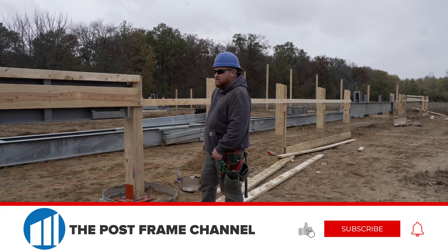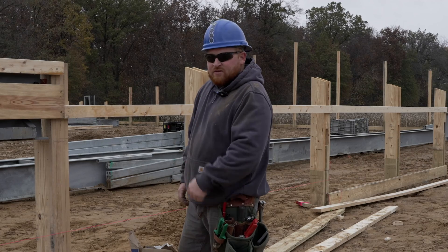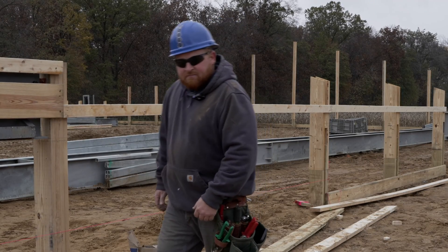Be sure to like and subscribe to the channel. We've always got tips and tricks going on, so definitely like and subscribe. Stay tuned and catch you next time.